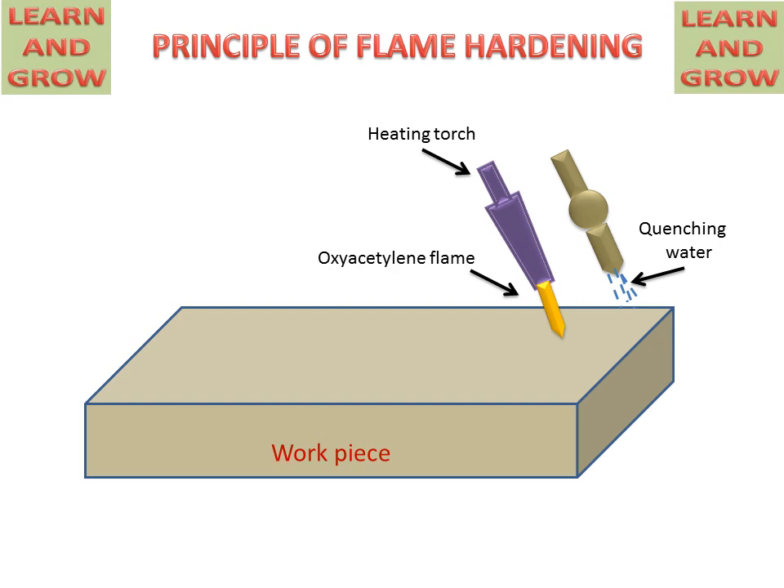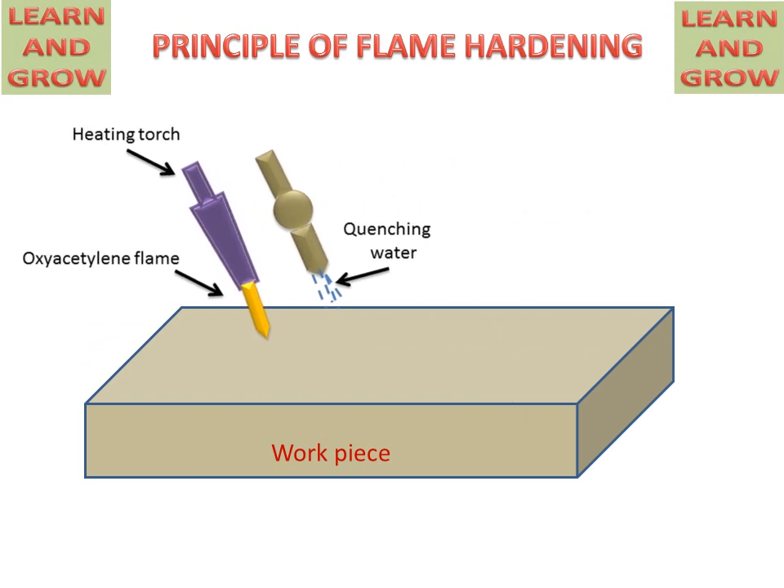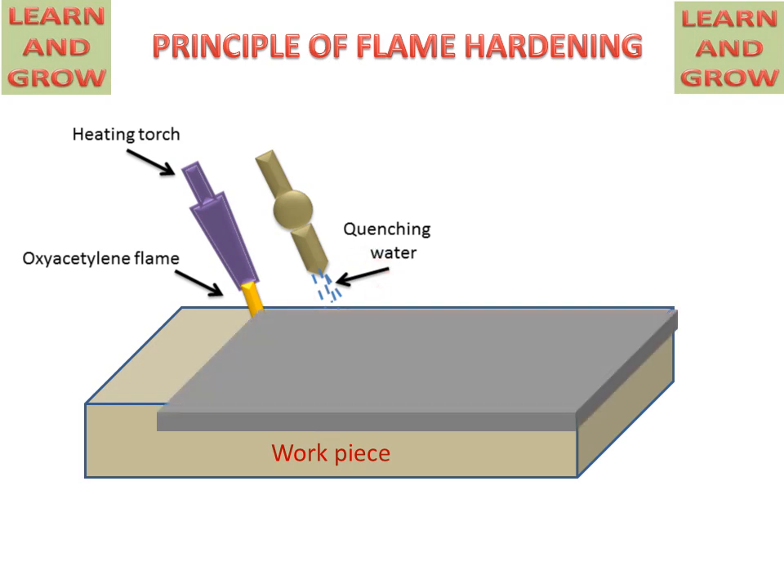The flame will travel from right to left. This surface will be heated, and by the quenching of water, this surface will be hardened instantly. This upper surface will be hardened by this process, but the lower surface will remain soft.